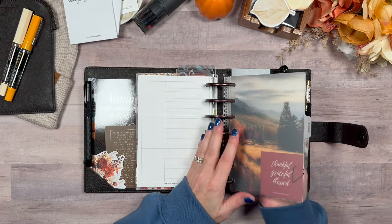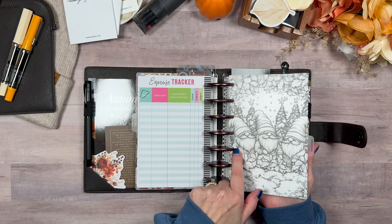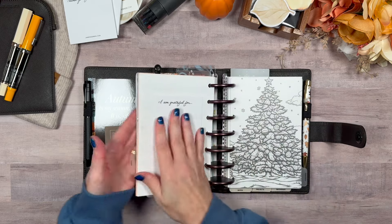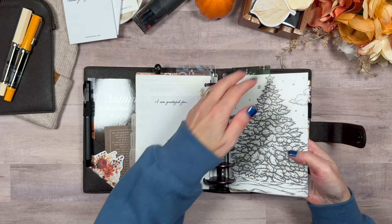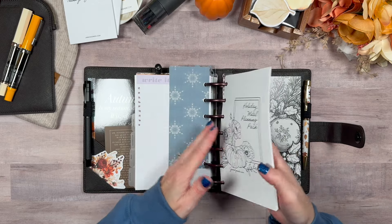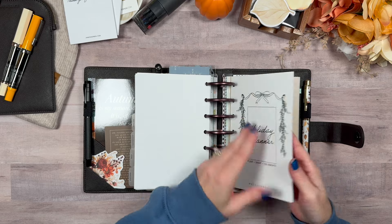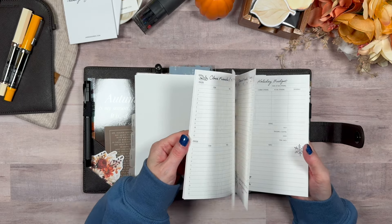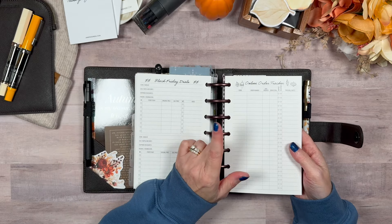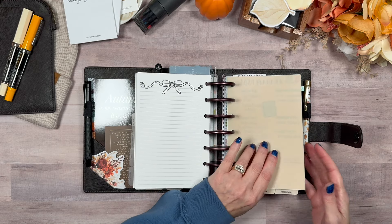We're gonna see how those weekly layouts work out. Then I start getting into my Christmas dashboards — content, squad goals, home, memories, and then we start the holiday section. So I will now start filling these in. This is the November Thanksgiving area. There is now my holiday pack, which includes gifts, ideas, wish lists, stocking stuffers, countdown, online order tracker, Black Friday deals — all the stuff you need. I have my three tabs at the bottom and I'm good to go.